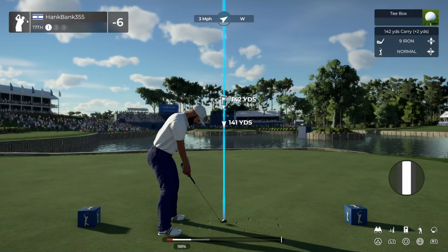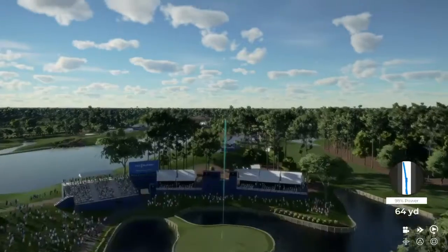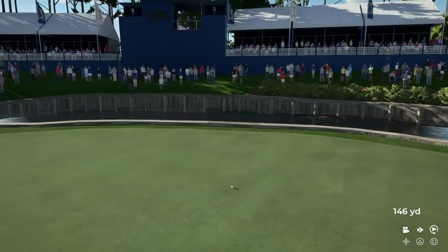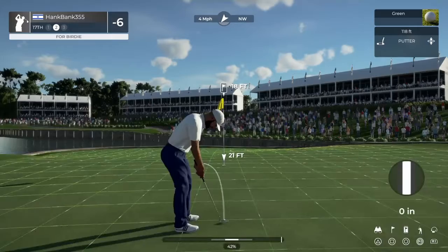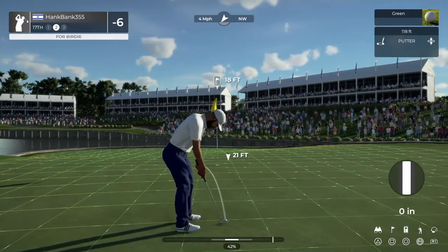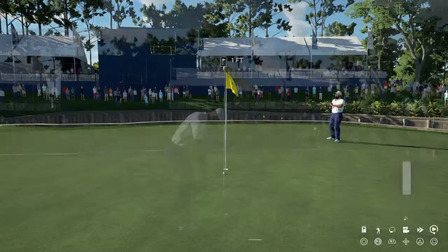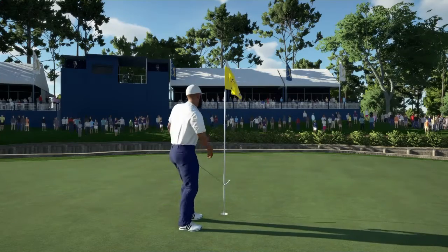Teeing off on a par three — might be a little strong. Nice, ended up just fine after that shot. Oh, this one could drop. Time to finish this one off. Let me dig out the scorecard here.